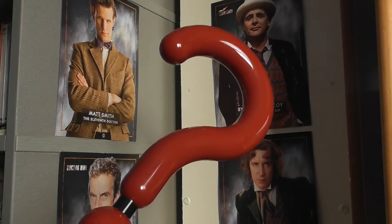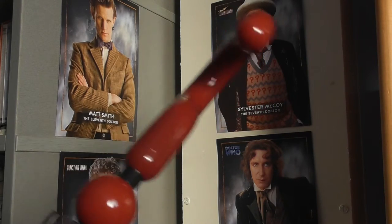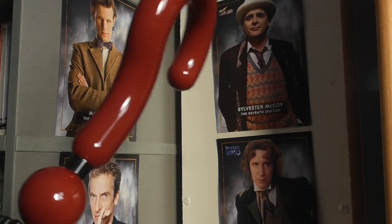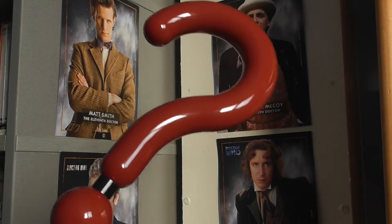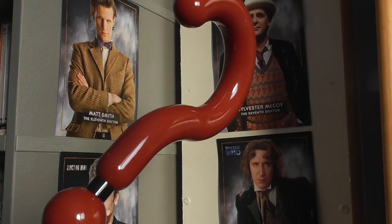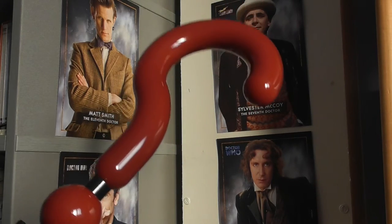Starting off from the top we have the iconic question mark handle painted in a glossy red and moulded in a solid plastic. As you can see they've got it down to a T. It's absolutely right and I think Abyshot have done a fantastic job of replicating this prop and it looks great.